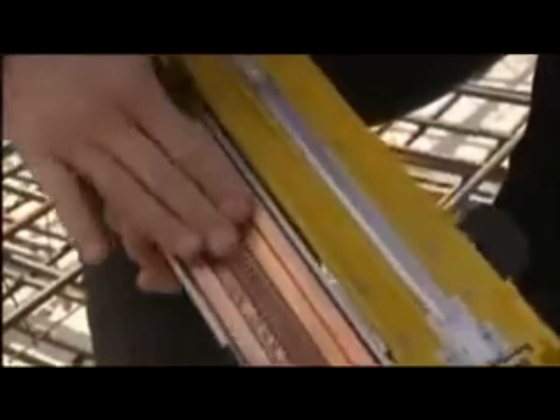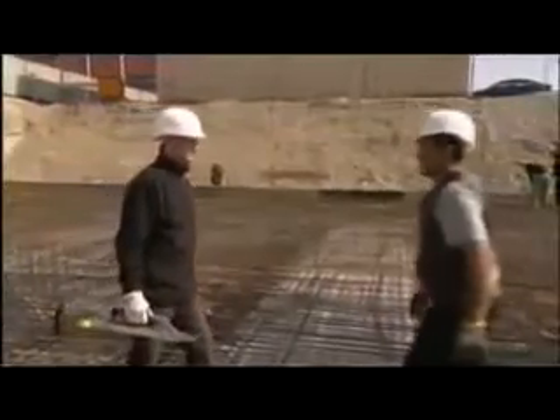Until now, creating the steel mesh was a protracted and strenuous task. That's why the engineers at Wacker Neuson developed the DF-16 rebar binder — it does away with all the drawbacks of the conventional method.